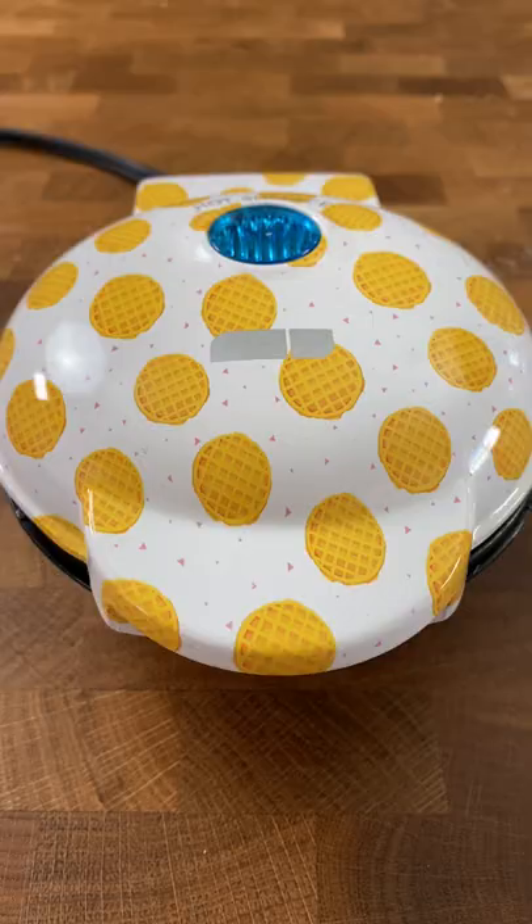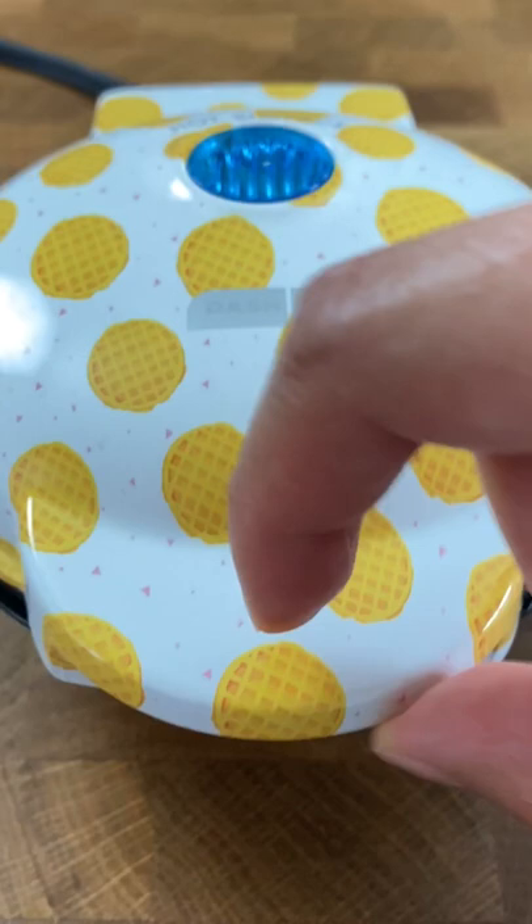In the preheated waffle maker, I waited a couple minutes. Then five minutes passed. I opened it to check and it kind of smelled like it was getting burned.